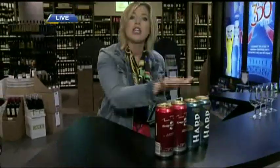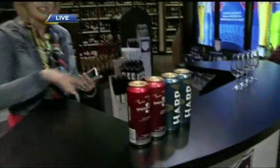It is St. Patrick's Day, and many people think of Guinness — that dark stout. Coming up next, we're going to talk about other options by Guinness.